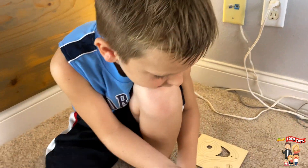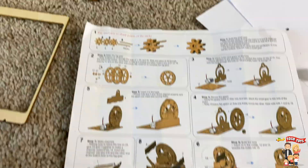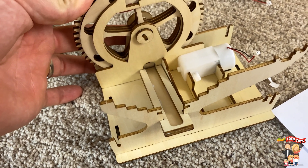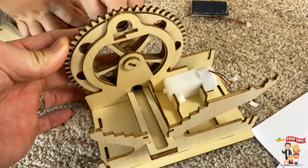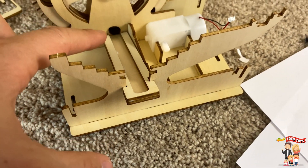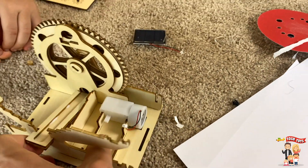Okay guys, this is what it looks like. We are at step 7. We did some work here and it's pretty cool. You can spin this thing already, and you can kind of see how it's going to work. So you have the channel here for the marble, and it's looking pretty good.